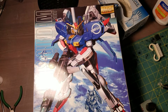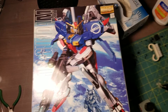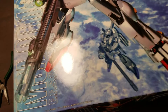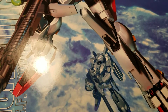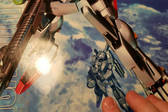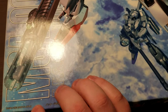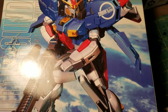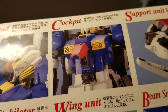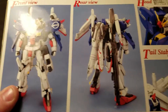Hey guys, this is my unboxing of the Master Grade S Gundam. If we get close up here, we can see there's a Zeta Plus in the background with the Beam Smart Gun. The kit was made in 2002, so it's getting up there in years. If we take a look at the sides, we have just a front and back view.